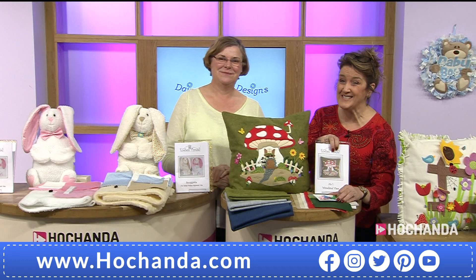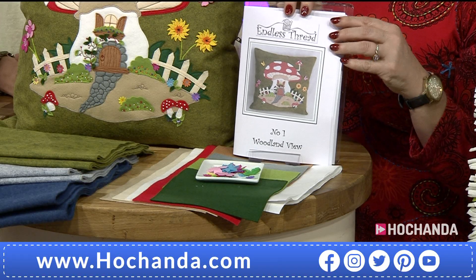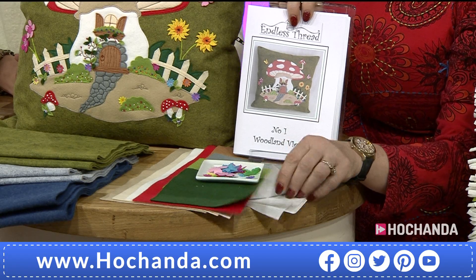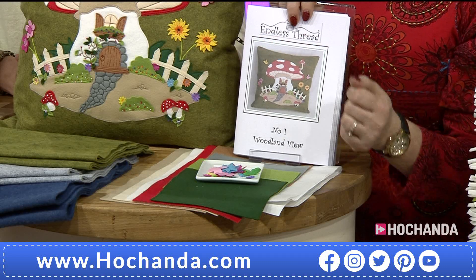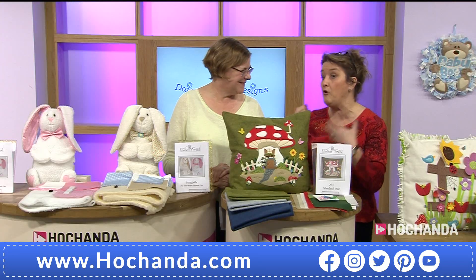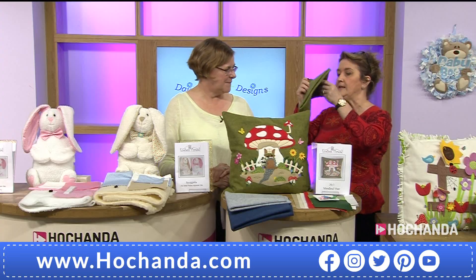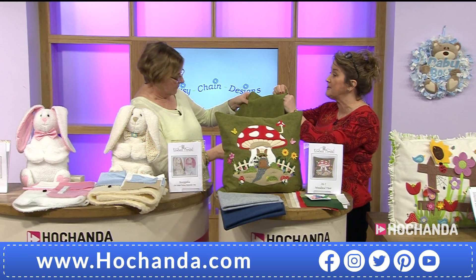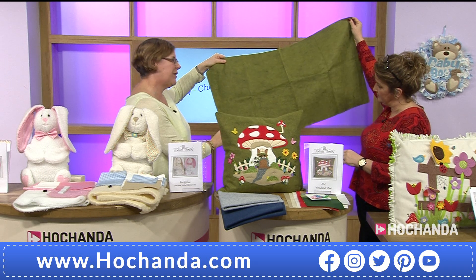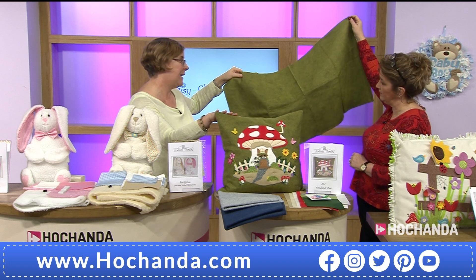Sixty percent of the applique pack set has gone — that's where you get your pattern and all the elements, including your Vliesofix or heat-and-bond. Now, the wool felt fabric — I can't get over the fact that we're getting half a meter for £9.99. I'm pulling a piece out so you can see the size. There's more than enough for the front and back — it measures about 20 by 36 inches, and the cushion is only 16 inches, so there's plenty left over.